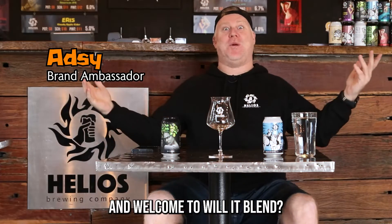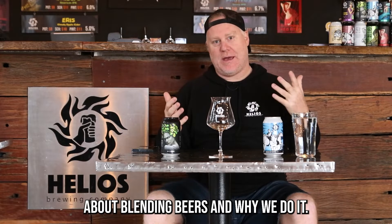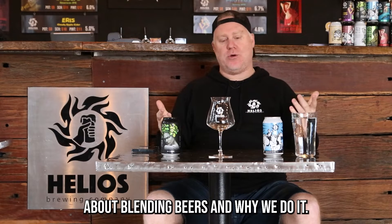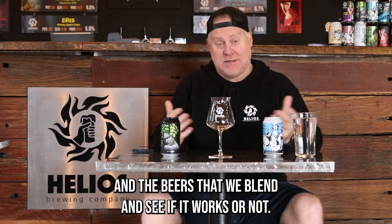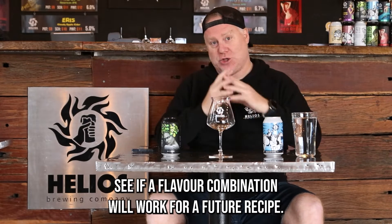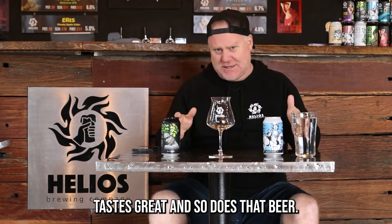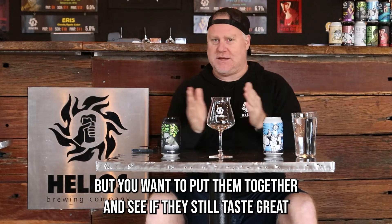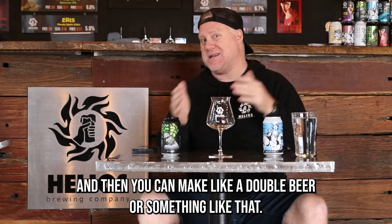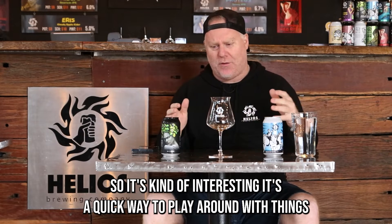Welcome to 'Will It Blend,' a new series where we talk about blending beers — why we do it and whether it works. Sometimes you blend beers to see if a flavor combination will work for a future recipe, or because both beers taste great and you want to put them together to make a double beer or something like that. It's a quick way to play around with things.